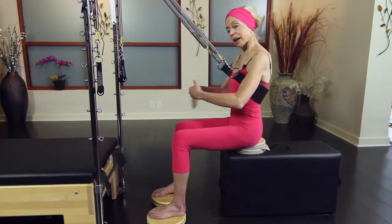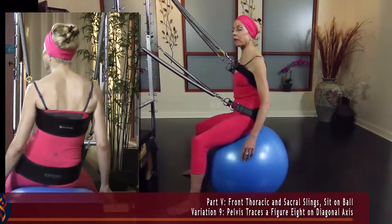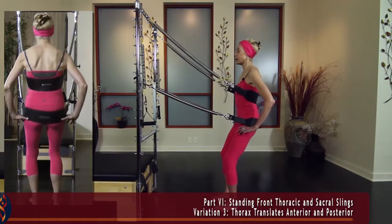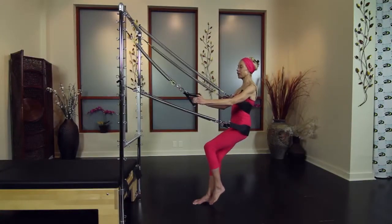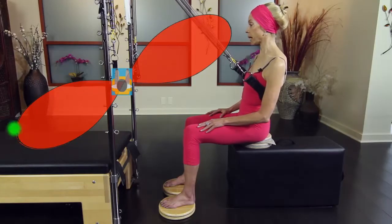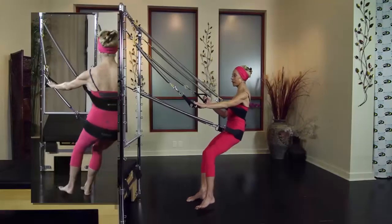Elizabeth will show you how to use the stability sling to provide proprioceptive stimulation and support for the thorax and the pelvis in sitting, standing, and single leg balance. And by utilizing a variety of vectors, can illuminate kinesthetic blind spots, improve mobility, develop gait, and support fascia-oriented training.